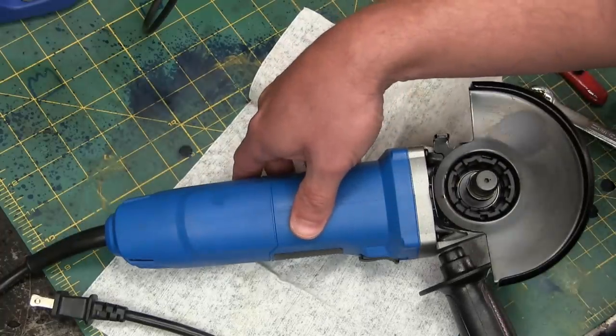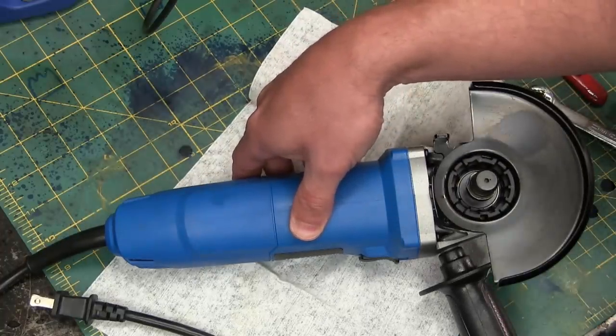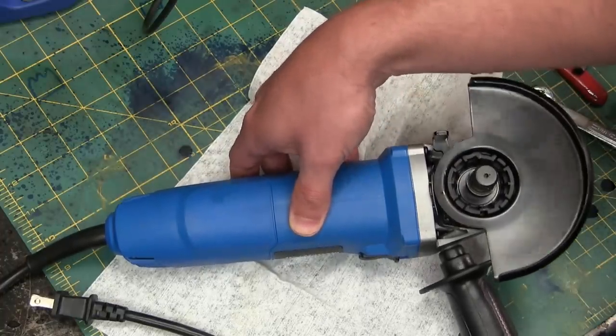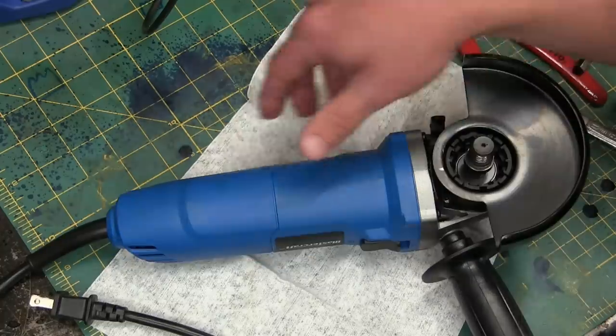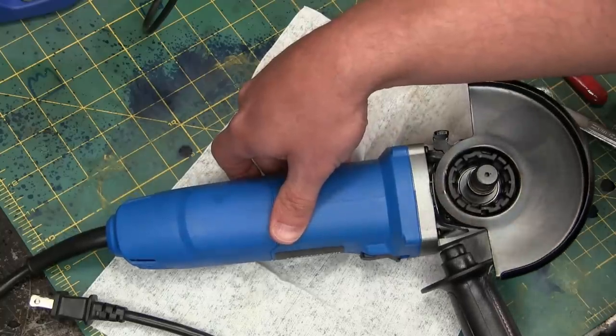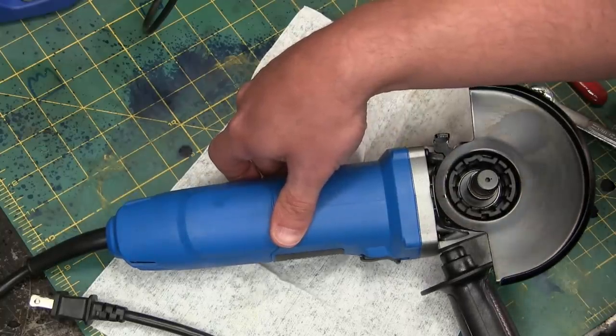Now we just recently did that horrendously colored Makita grinder and it was a thing of beauty, actually fairly skookum for the price and all. However, those in the know have told me it's nothing compared to the Metabo.